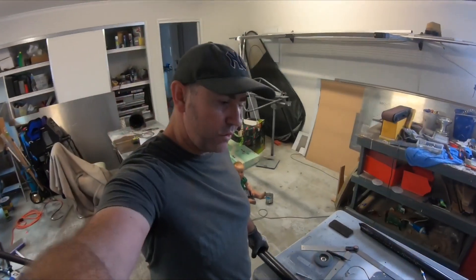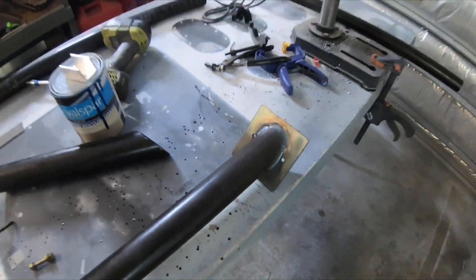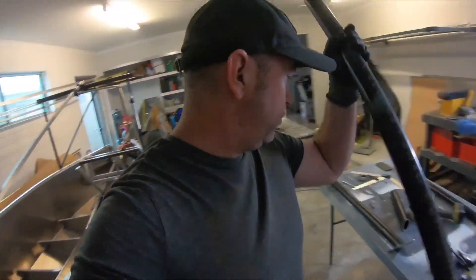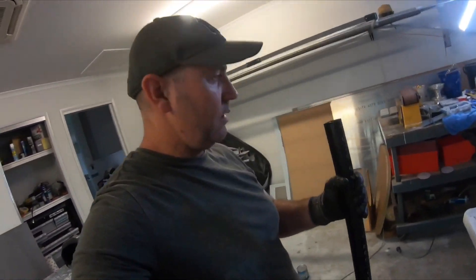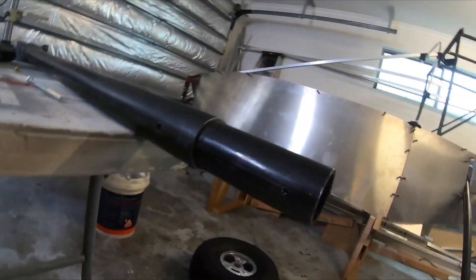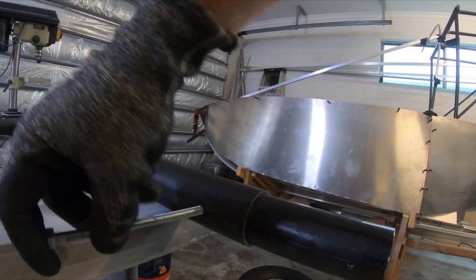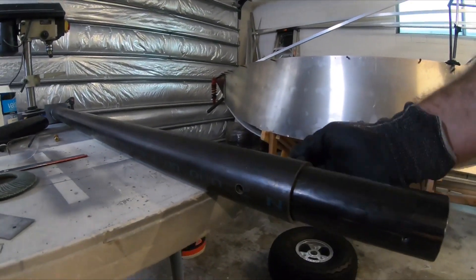I've just finished welding these tabs on the ends of the landing gear. Now I've just got to slide this tube — the internal one — and it should go straight through until it lines up with these bolt holes. These are temporary bolts I'm using until I can get some proper aircraft screws.